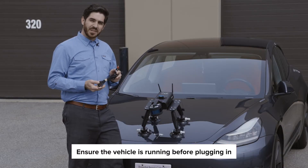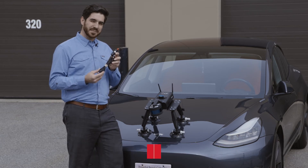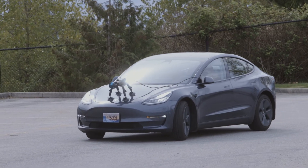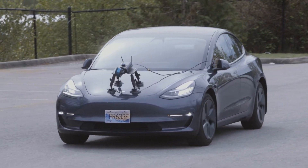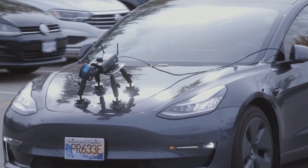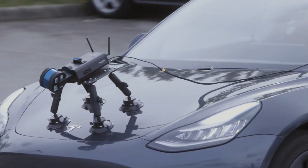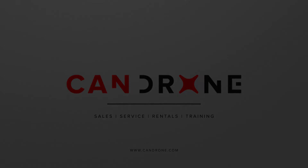Powering the hover mat on the vehicle mount is the same process as before, only this time we'll be using the 12 volt car port adapter.